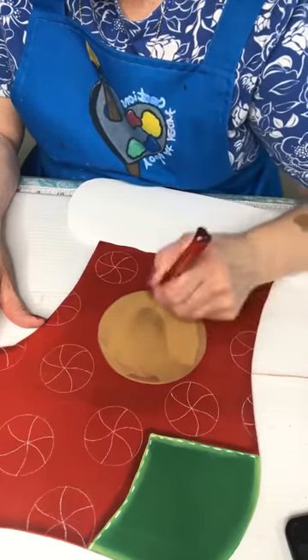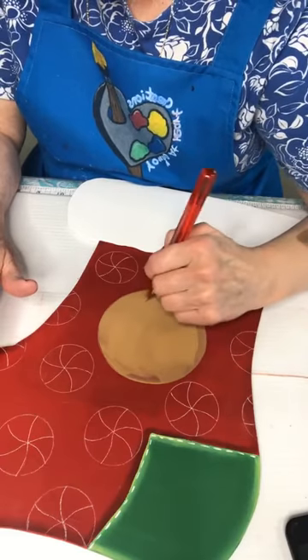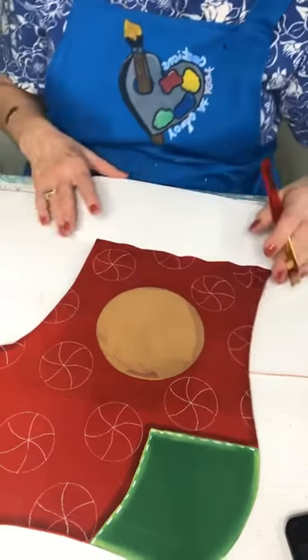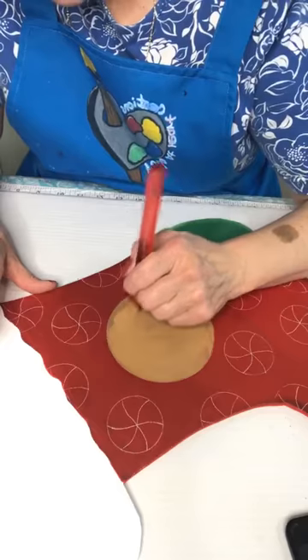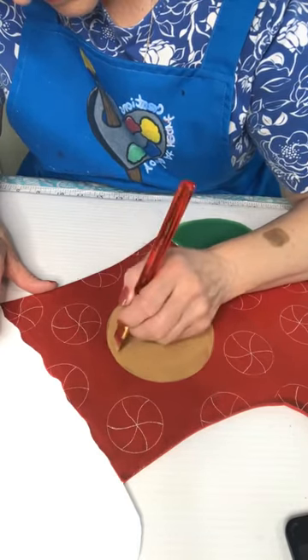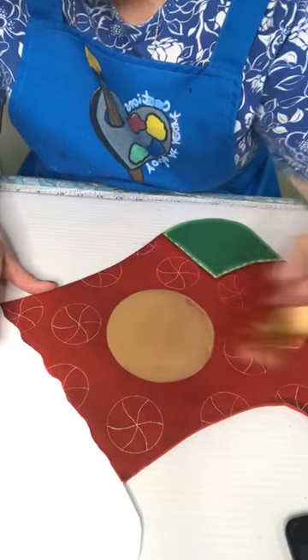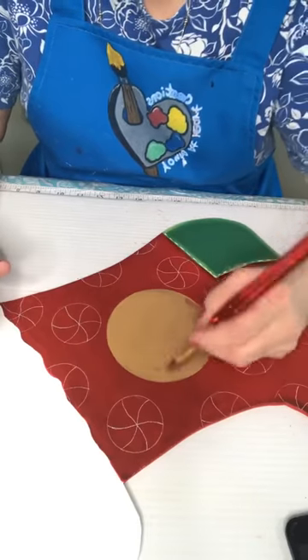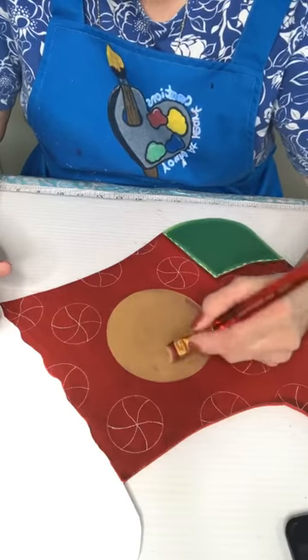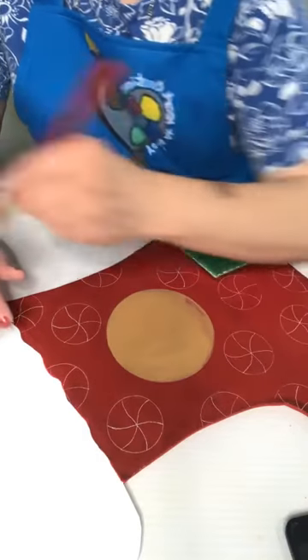What I like about the chalk pencil is when you're done, you just take a little bit of a damp cloth and wipe it off. This is not a specific pattern — I'm just kind of doing it as I go. I'm hoping that the vision in my head comes out the same on here. Sometimes that works out and sometimes it doesn't.